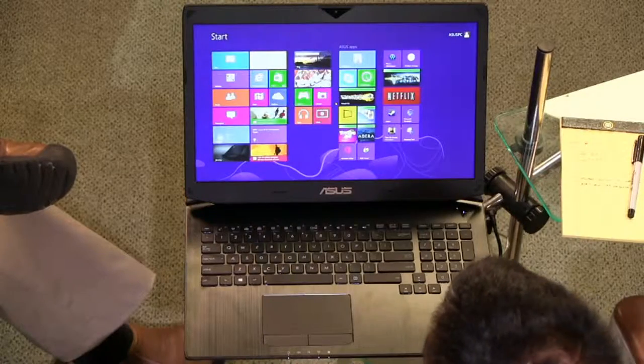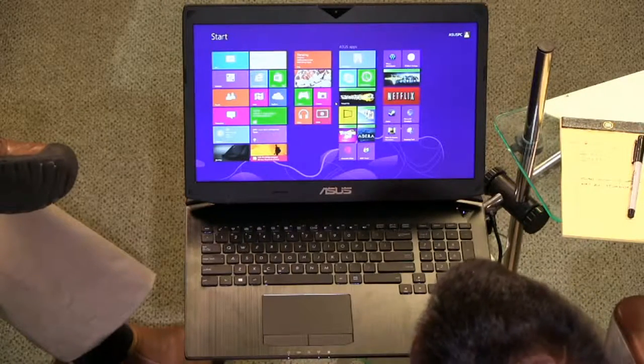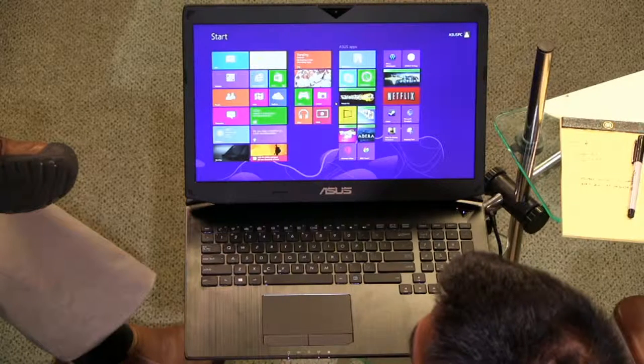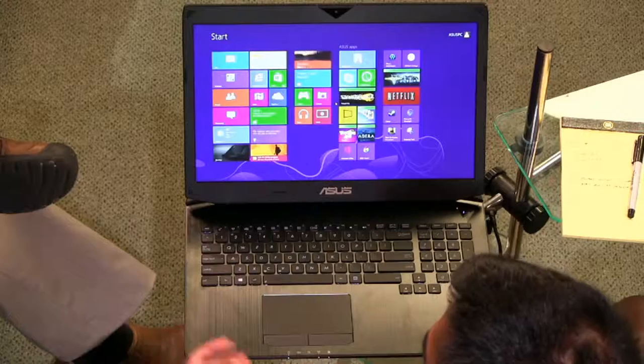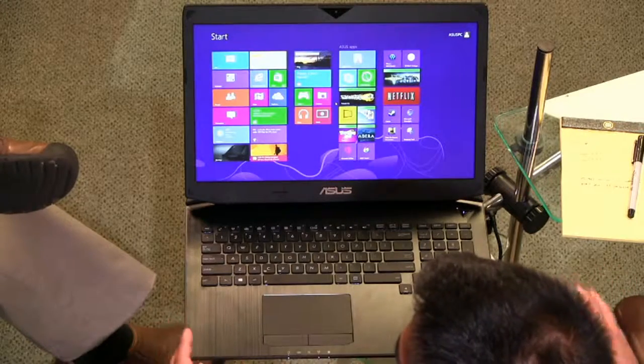The Asus G750. Well, aside from its size, it's not so stealthy. Is it a 17-inch screen? Yeah, 17.3. So I'm surprised somebody even makes those — Apple stopped making them. But this thing is built for speed. It's built for raw power.